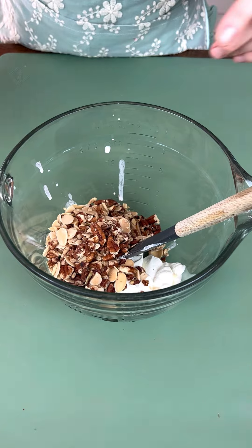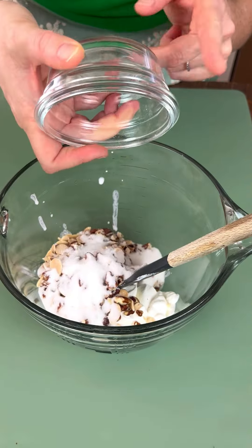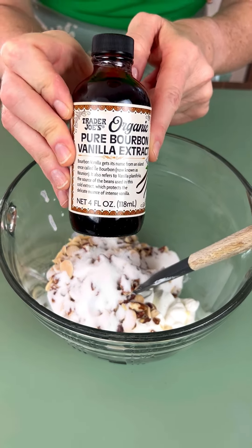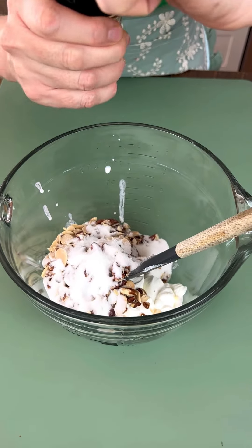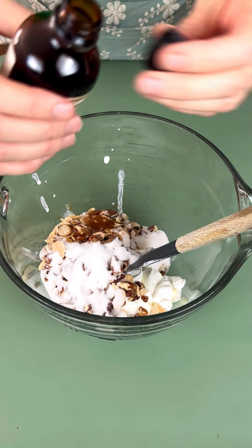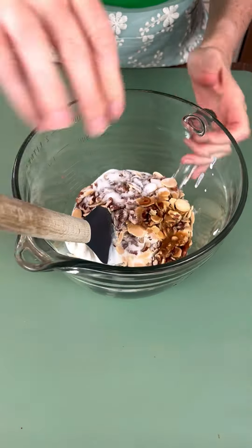Three tablespoons of granulated sugar going in, and here we have our vanilla extract — I'm going to use about a teaspoon. I'll just eyeball it — that's about right. Now I'm going to stir this around.